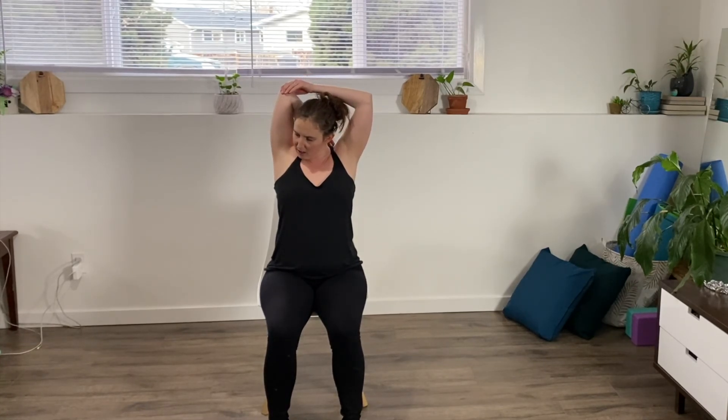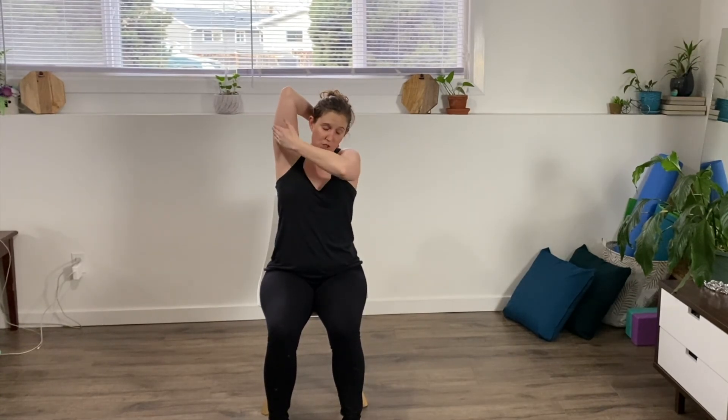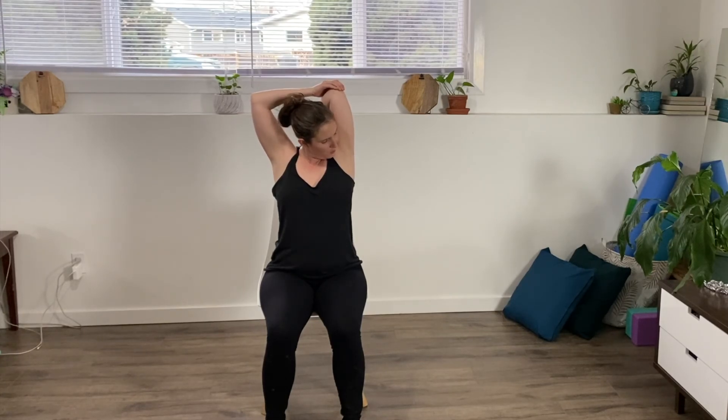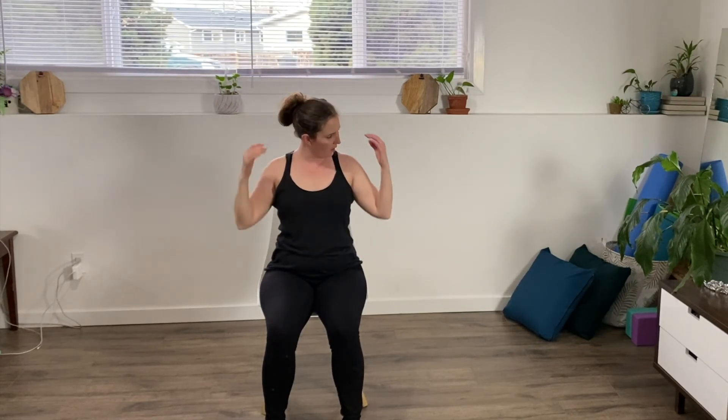We're going to do a little tricep stretch — bring your arm up over your head and just push that elbow gently back. Even if that means your elbow only comes to here and you're pushing back, as long as you feel that stretch in through the triceps. Whatever your range of motion is, stick with it — don't try to push it too far, you don't want to injure yourself. Let it go and switch sides, pulling that elbow back and up. Then one big deep breath in, arms up, and exhale, let them fall and shake it out.